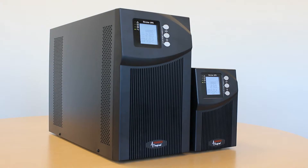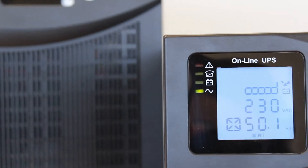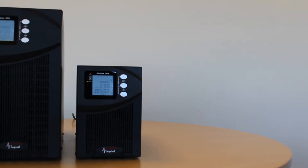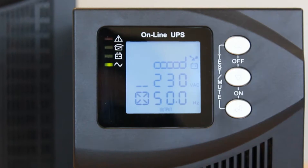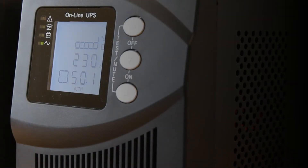The output voltage level in VFI-T UPSs is fixed at either 220, 230 or 240 volts as required, and the input window is a lot wider than can be achieved with line interactive technology, in some cases as low as 120 volts.